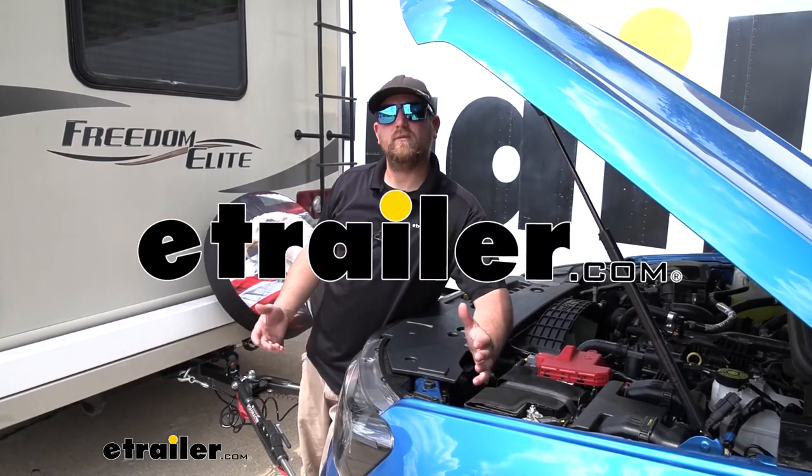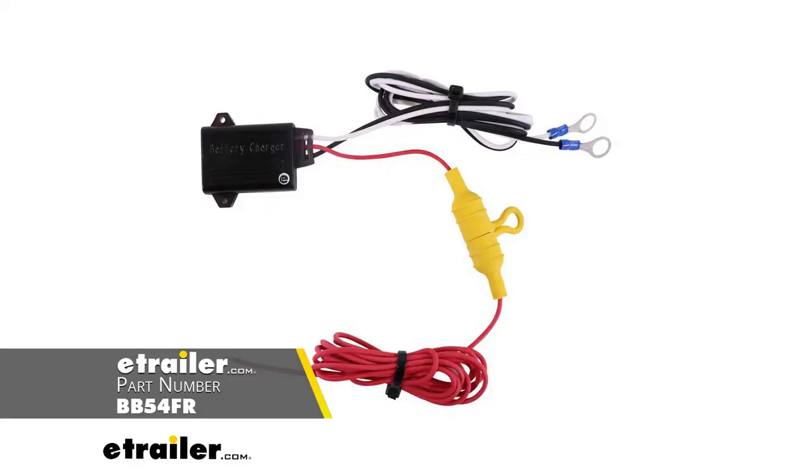Hey everybody, Ryan here at E-Trailer. Today we're going to be checking out the BrakeBuddy Towed Vehicle Battery Charge Kit.